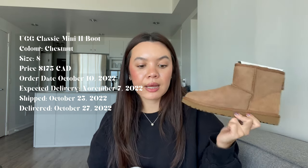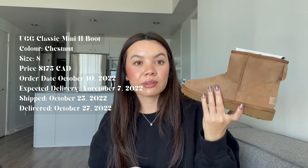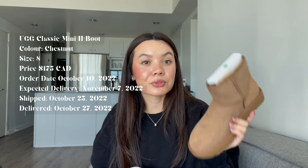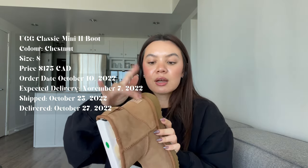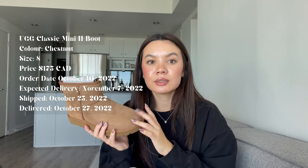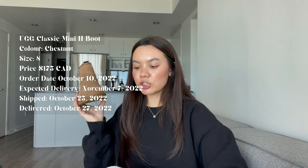I am the type of person where once I decide to get something, I will love it and love it until it dies and get the full use out of it possible. So I'll do my best to take very, very good care of these. I got these in a size eight and in the color chestnut.